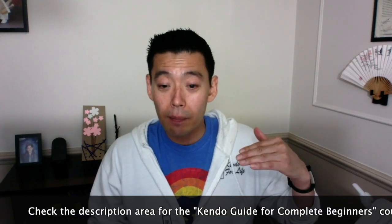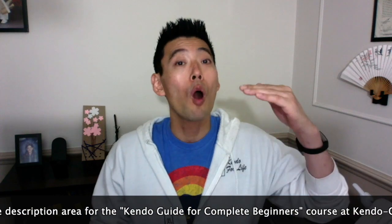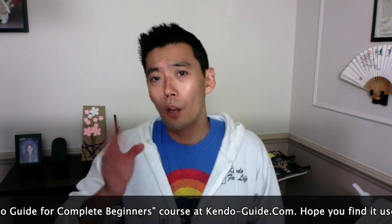If you go to the training video, Kendo Basics 1 — Getting Ready for Training — at 1 minute 07 seconds is sitting in seiza, up until 8 minutes 39 seconds. So go through that.